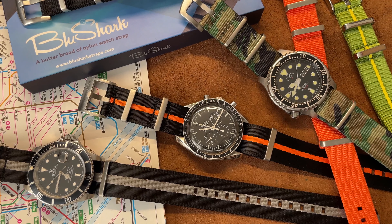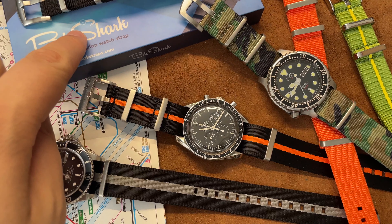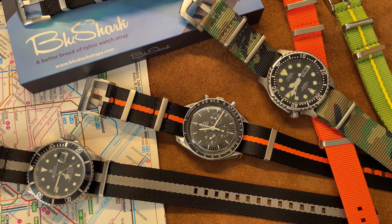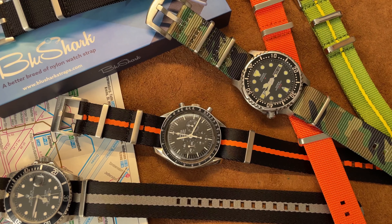Hey guys, welcome back. I'm EDC Gunner and today I was sent some straps — NATO straps from Bullshark, bullsharkstraps.com. I'm sure you've heard of them before. I had heard of them but never got the opportunity to check them out. So today I got some straps to check out and share with you. I have some watches here and something special in the box which I will reveal at the end of the video.